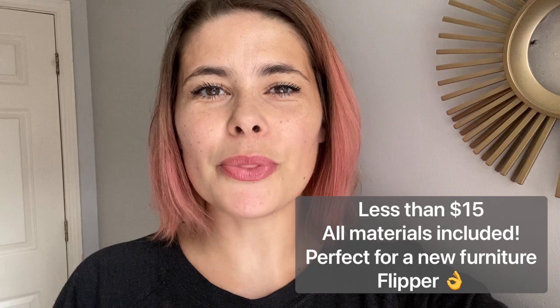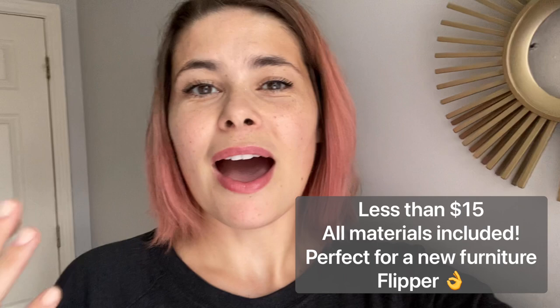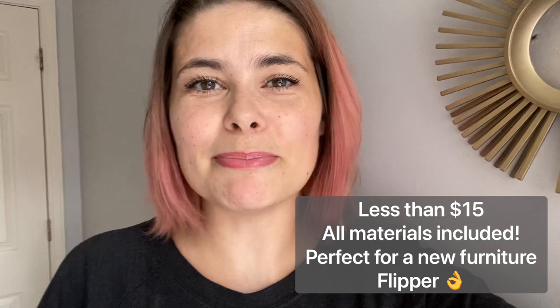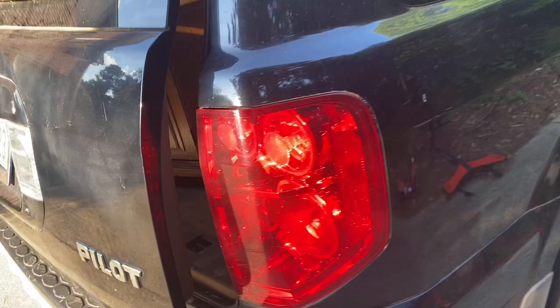Hello Furniture Refinishing Friends, I'm Shannon with Black Sheep House. Today's video is a little different. I'm always doing things on a budget, but today is an extreme budget flip. I wanted to do a video that would work for anybody, that you could just not worry about it eating up all your profits. If you're trying to flip something for the first time, or just decorating your college dorm, I wanted it to be so inexpensive that anybody could do it. Let's get started.